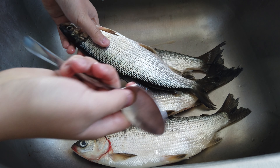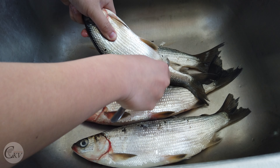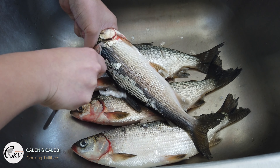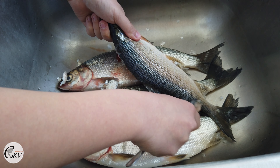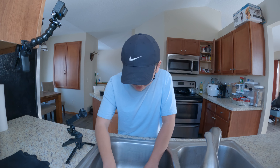So we are going to scale them. We were hoping to catch more, but we weren't all that great.